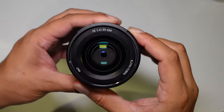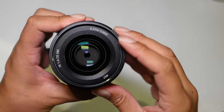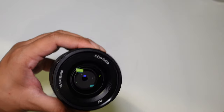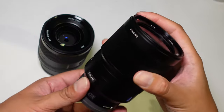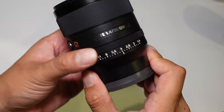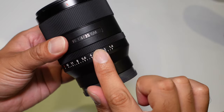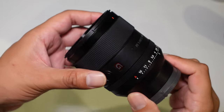Taking a look at the front of the lens, it has a 67mm filter thread and focuses as close as 27cm. For comparison, the Zeiss 35mm f1.4 has a minimum focusing distance of 30cm. The Zeiss has a rubber focus ring, whereas this one uses a different material — similar to the 24mm f1.4 GM from Sony.